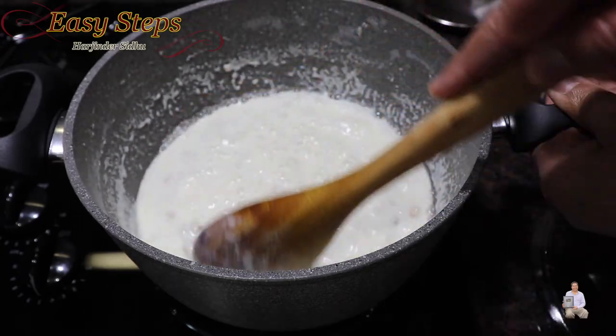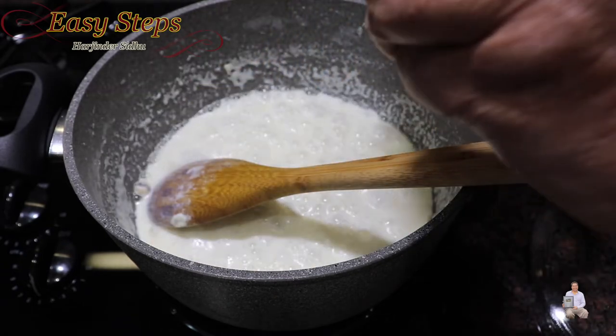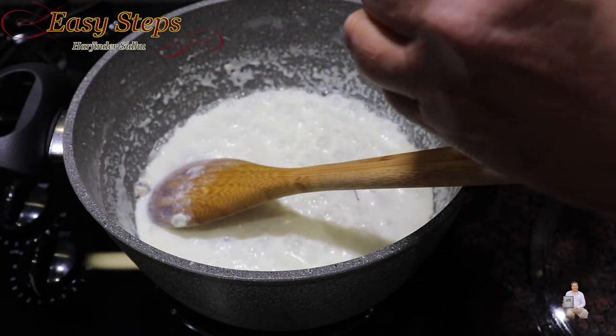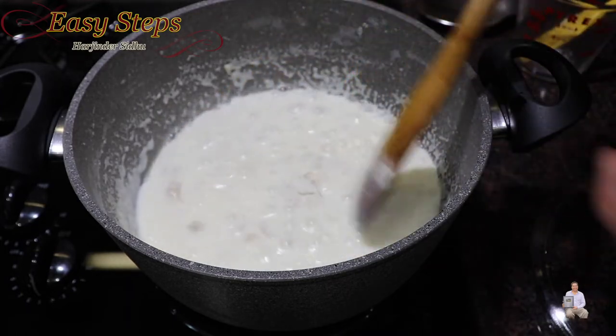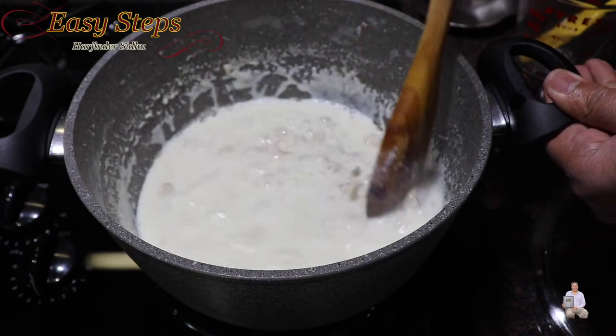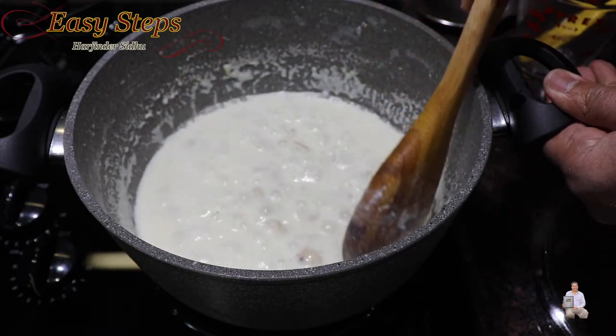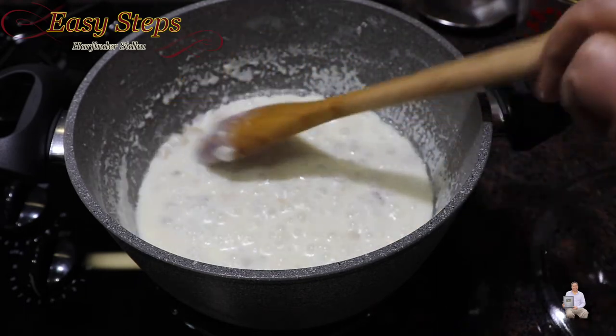Once you've mashed all the big ones and the milk has thickened, the kheer is starting to look good. I'm going to add kesar - saffron - just a few strands. That's going to give us a nice color and aroma. If the kids don't like kesar then don't add it - this is strictly optional. Even with just a few strands the milk has started to change color.